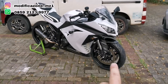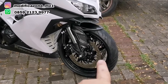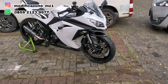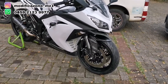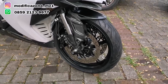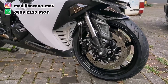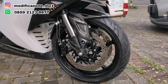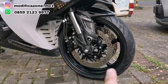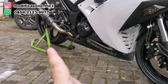Kita mulai dari yang paling menarik, paling depan. Dari velg double disc. Karena velg double disc ini yang bikin runutannya jadi panjang urusannya. Kalau untuk velg depan ini, pakai velg Delkavik. Ukurannya 3,5 inch di depan dan ukuran 5,5 inch di belakang.